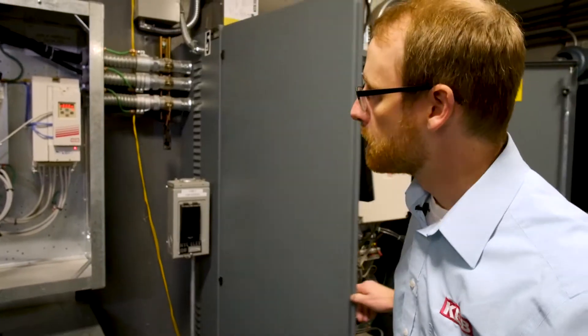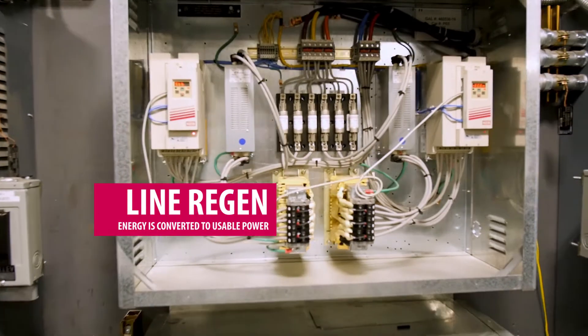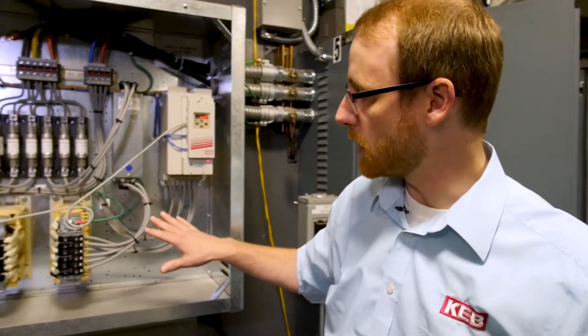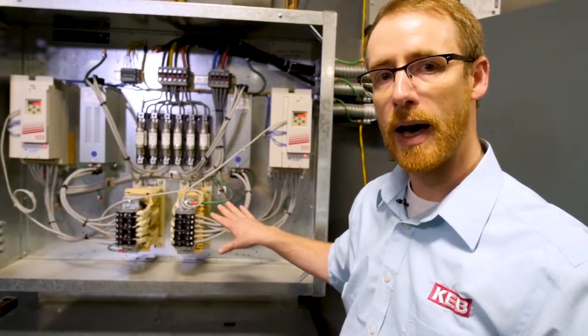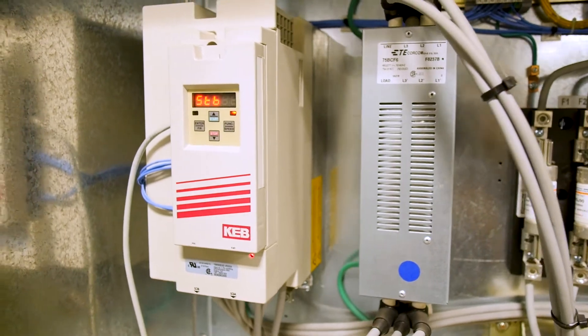A more efficient solution is to use line regen. What's shown here in a separate cabinet is the line regen unit. The overhauling energy would be fed back to the line regen unit, and from there the line regen unit synchronizes to the line and feeds the energy back to the line, thus reducing the overall power consumption of the elevator installation.